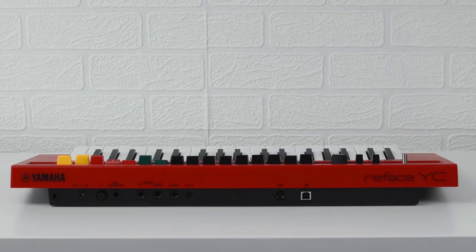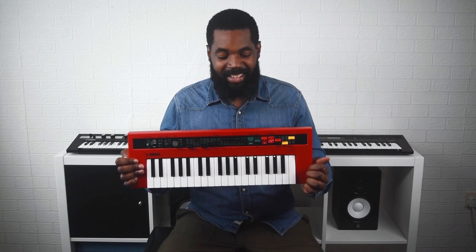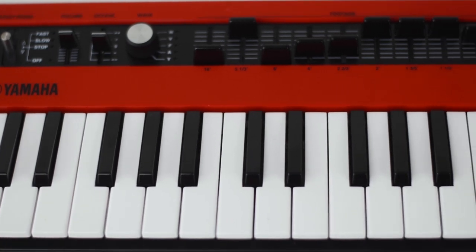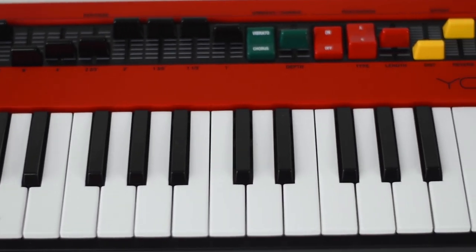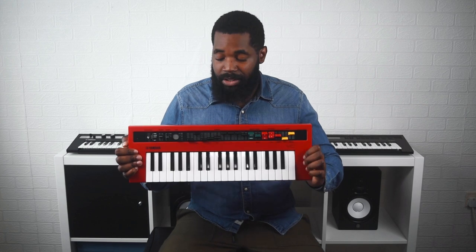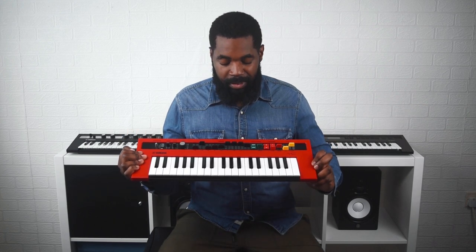This red synth is the YC organ. The first thing that shocked me about this is it has 128 polyphony — I don't think you're going to be able to use all of the notes it provides. It has so many features: a rotary speaker, percussion, chorus, vibrato, a tone wheel organ, a transistor organ, and the legendary YC45D organ. I just think it's been well presented to have all of these features on such a small keyboard.